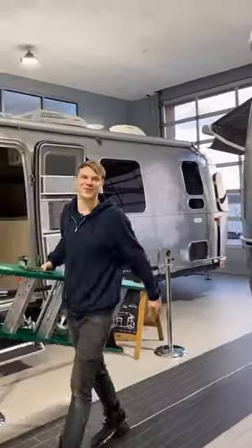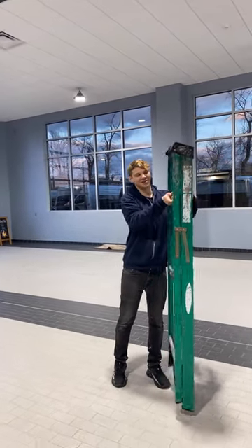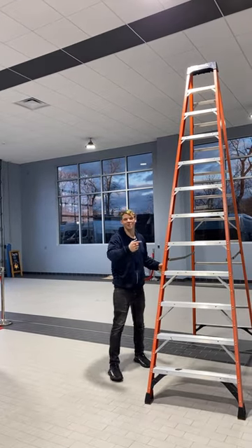Hey folks, thanks for tuning back into Colonial Airstream and RV, and today I want to show you how to hop on the roof of your Airstream. You should only use an A-frame ladder because that won't lean up against the body, but you're going to need one that's the right height. Now that we have the right size ladder, we can hop on the roof.